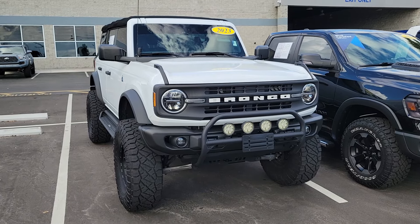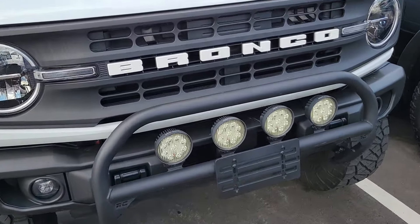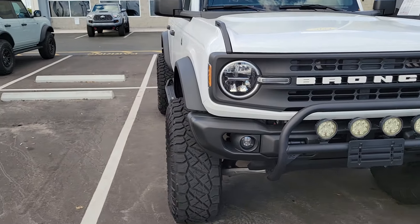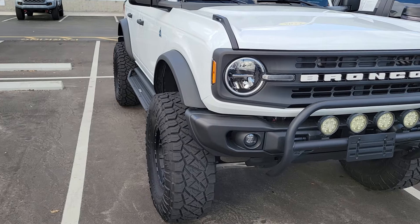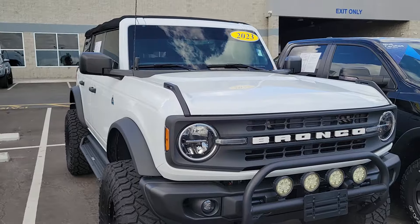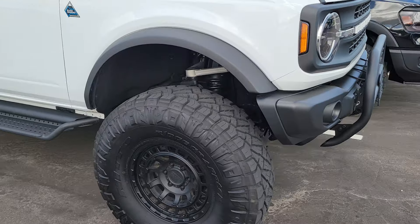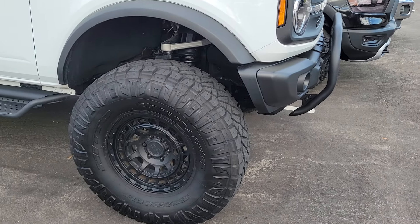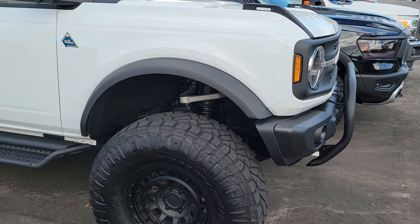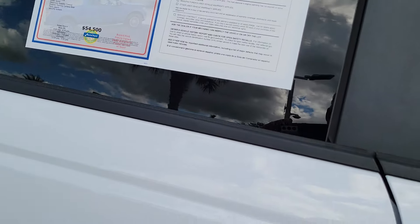He decided to trade it in on a new truck. You've got the RC brush guards with the LED lighting, and the upgraded lighting that comes with the Black Diamond Package, 38-inch Nitto tires, and he did the Rhino step bars, which are nice.